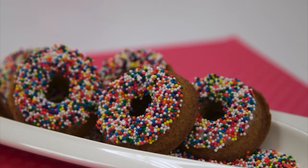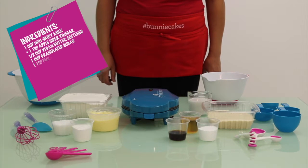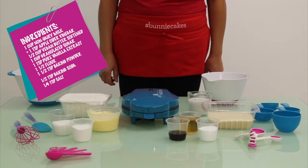Begin by gathering your ingredients. What you'll need is 1 cup of non-dairy milk, 1 teaspoon of apple cider vinegar, half a cup of vegan butter softened, one cup of granulated sugar, and one teaspoon of pure vanilla extract.